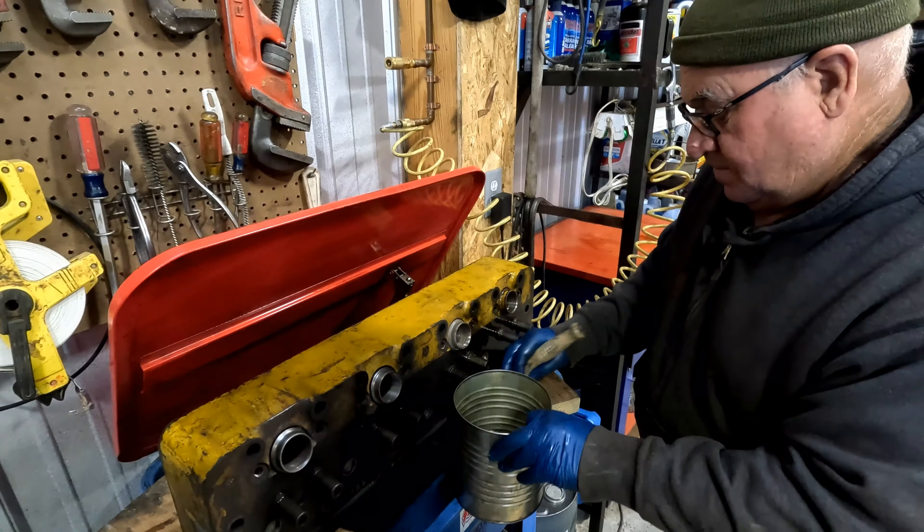This is going to be Goliath the crane's maiden voyage doing actual work. We'll get that over here and put our head on, but before we do that, we want to compare the head gaskets that we have.